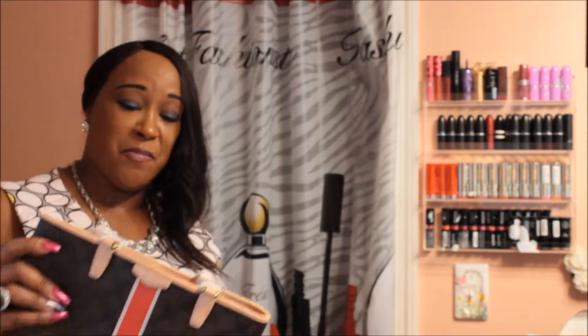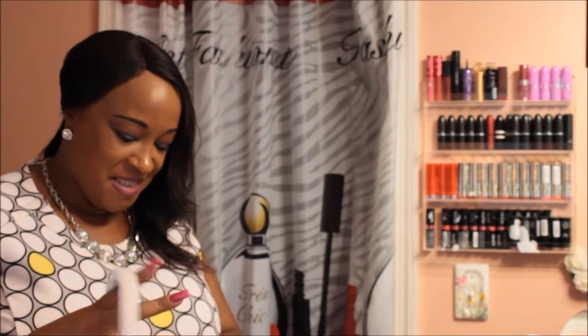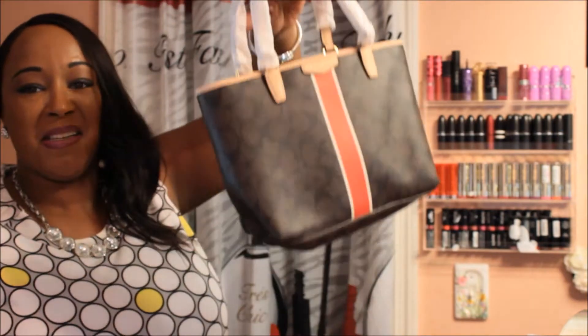So this next bag — this is small. This does not look that small on the website. What in the world am I going to carry in this bag? I was going to give this to my mom as a gift but there is nothing that she can carry in here. It's cute, it's cute but it is small. Orange on the inside. Well I'm very disappointed in this but it's so cute. I don't even know if my tablet can fit in here.